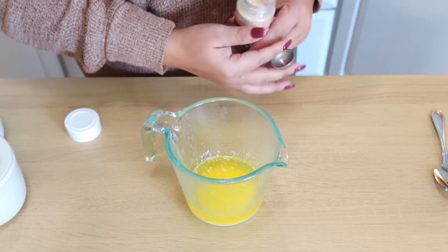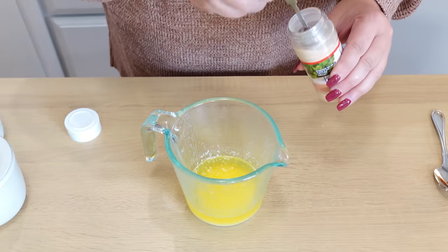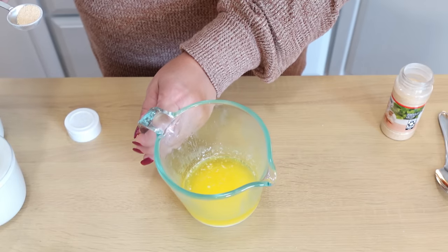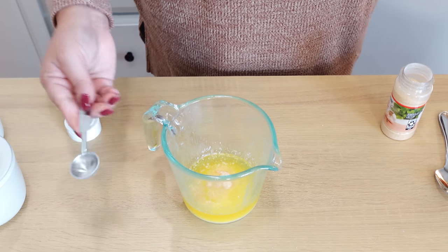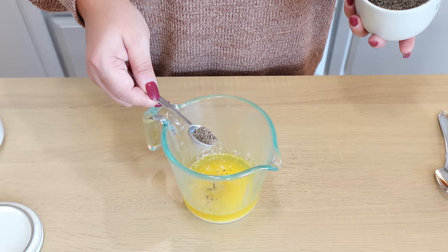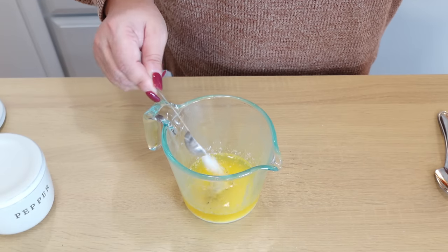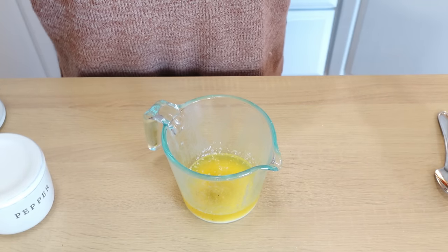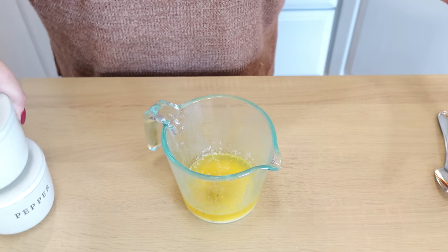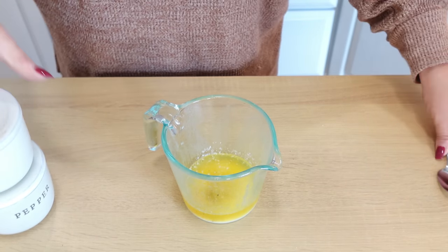While our chicken bake is finishing in the oven, we're going to make a little garlic butter topping to go on top of those biscuits - it's going to send this over the top. I have one stick of melted butter, and to that I'm adding half a teaspoon of garlic powder, a small sprinkle of black pepper, half a teaspoon of salt, and some chopped chive or dried parsley. Just give this a mix and set it to the side.